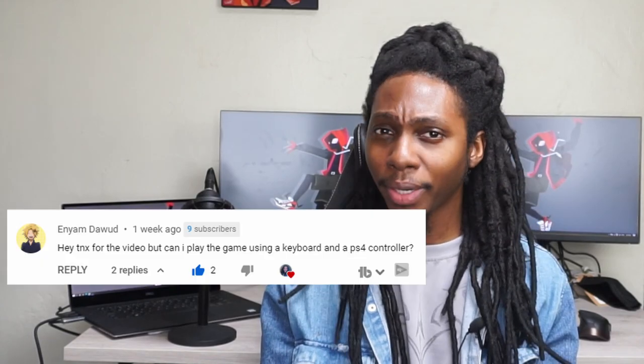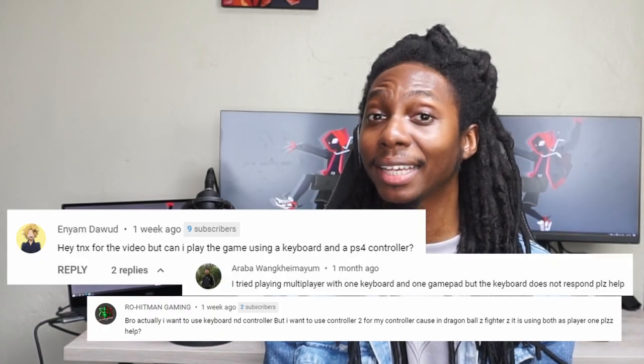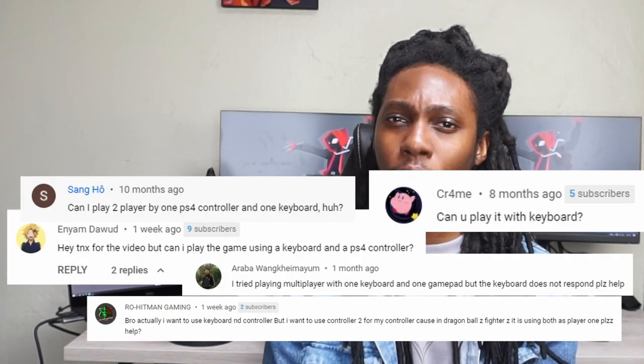Hey, what up fam, this is Eddie04. Today is not a Q&A video day, but some of the members from the community have been asking how to actually play Naruto Ninja's Turn 4 with a gamepad and a keyboard.